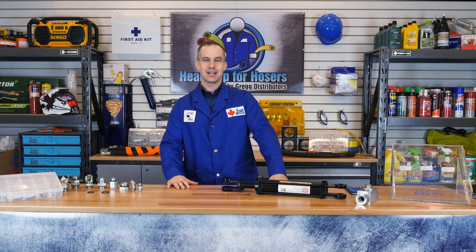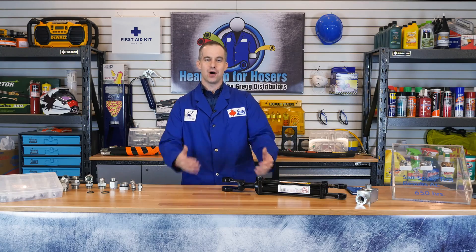Hi there. My name is John Compton and today on Heads Up for Hosers, we're going to be talking about the ORB fitting, also known as O-Ring BOSS.